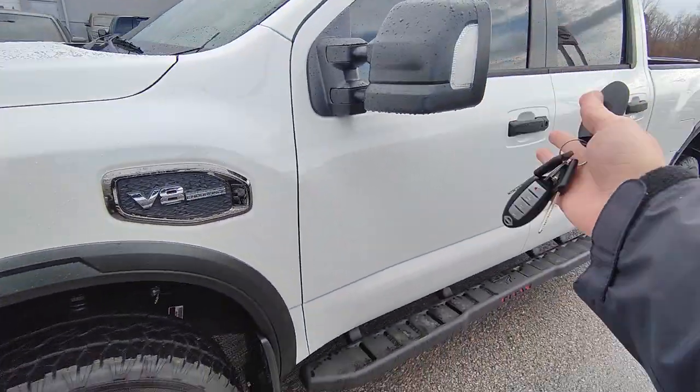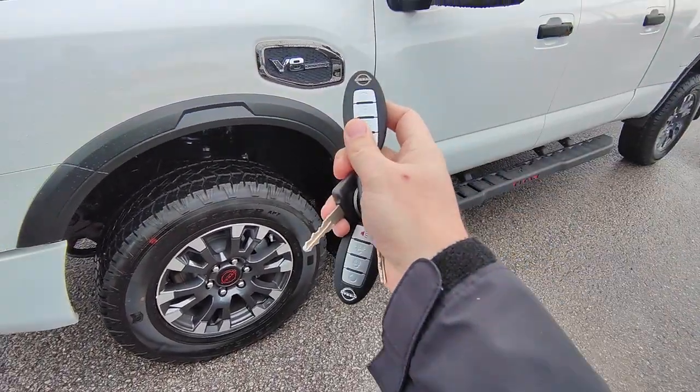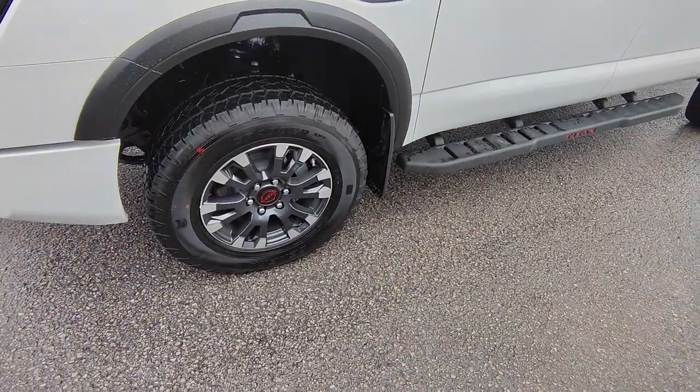Because this is the XD you do get the tow mirrors, which is also super nice. I've got the keys right here — you do get the remote start on it as well. Two valet keys and then remote start on the other key fob as well.